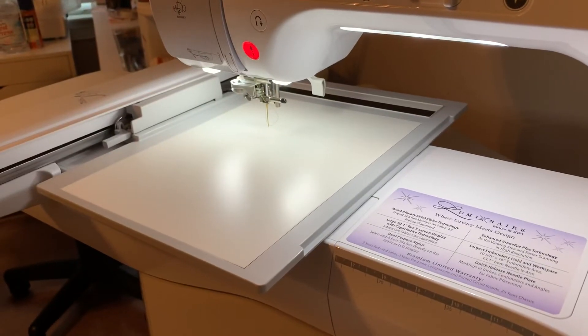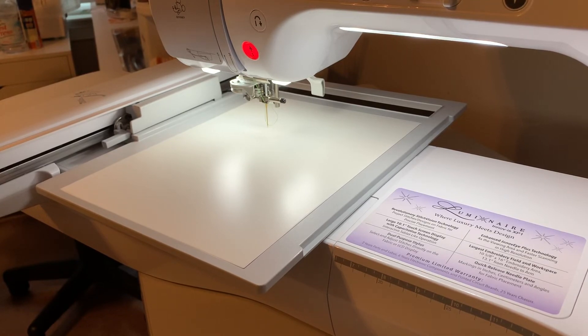I want to say thank you to the person that mentioned it. When she told me about it, the first thing I thought about is I did not have my embroidery unit on my machine.